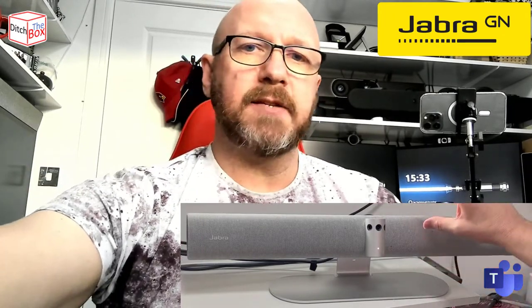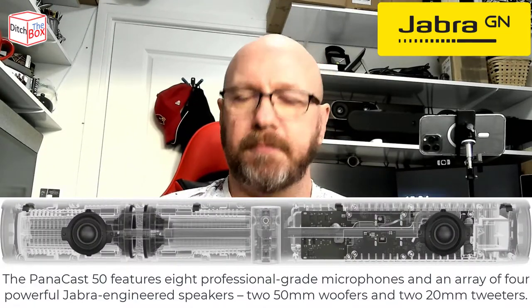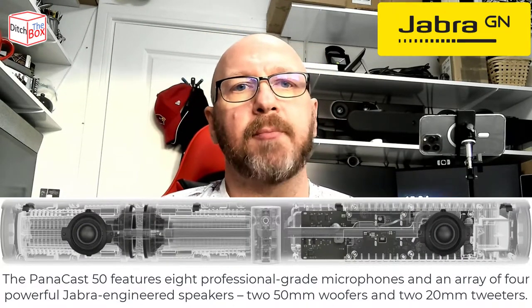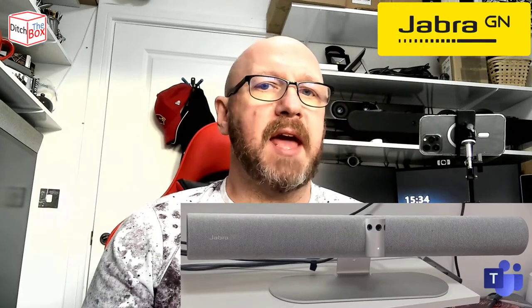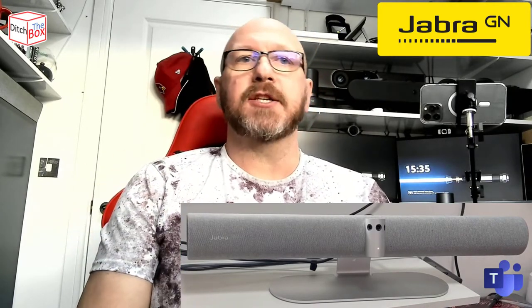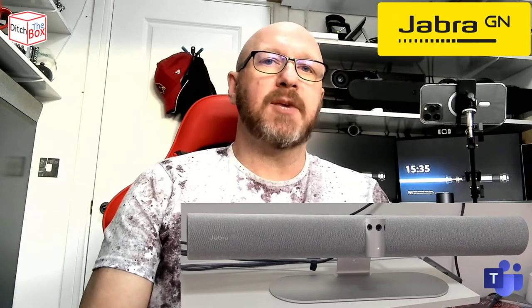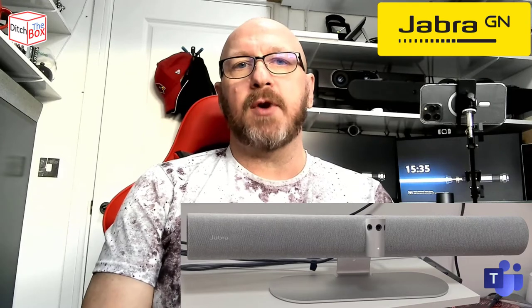The Panacast 50 is mains powered. As you'd expect, it's quite a big soundbar with big sound that comes out of it. It's got tweeters and woofers built in. It's got eight beam-forming microphones on the front to try and pick up the sound of the room. Other than that, it's USB. You can also connect this to ethernet, and using the Jabra Direct software, you can connect the device up to the Jabra Express cloud management portal. You need the Jabra Direct software initially to set it up and paste the URL of your instance of Jabra Express, but once that's connected, you can get rid of the Jabra Direct software anyway.